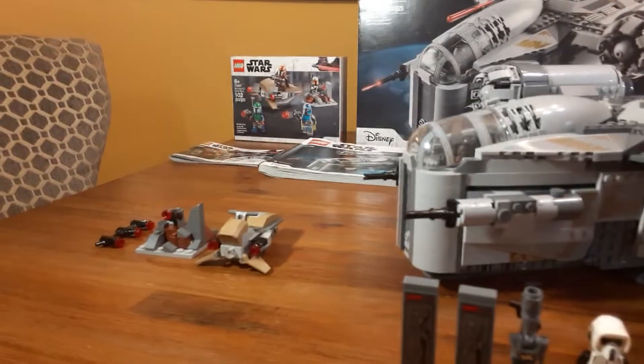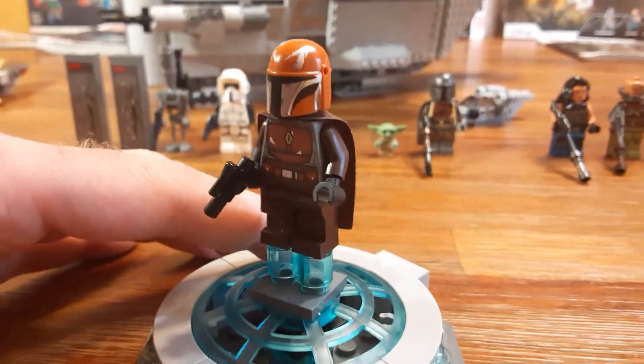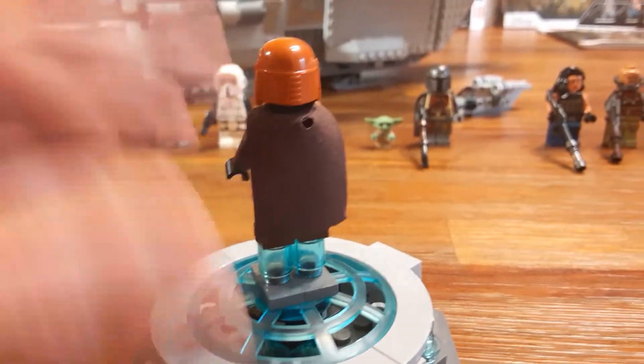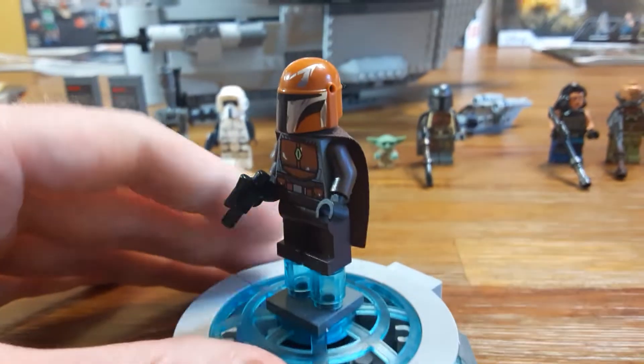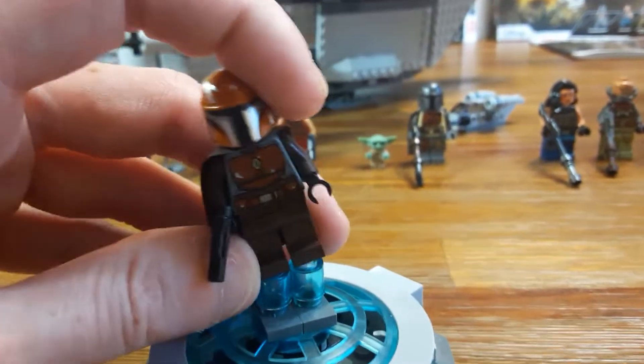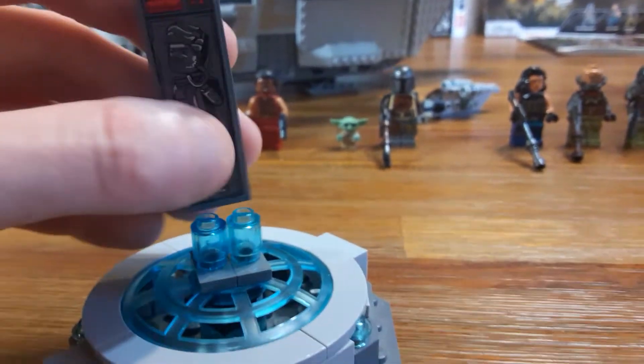Here's the brown one with the orange helmet, and this one on the box shows him right on this little speeder bike, so maybe that's why they didn't print the legs. Here's the back. I did swap out their stud shooter weapons for the regular little blasters.